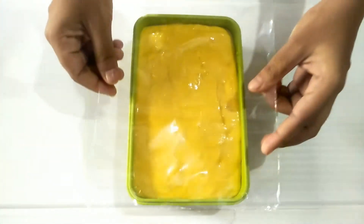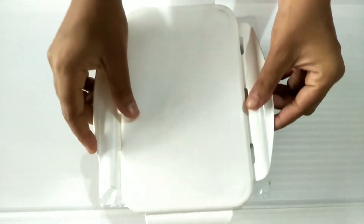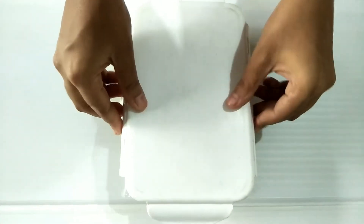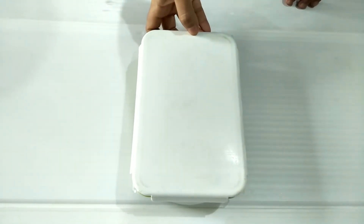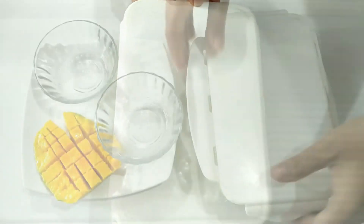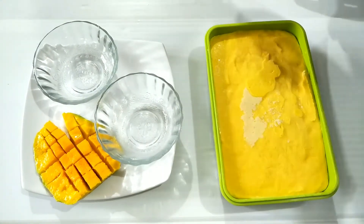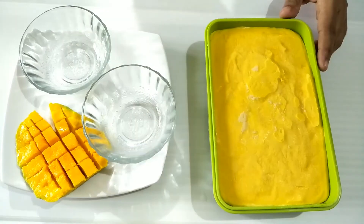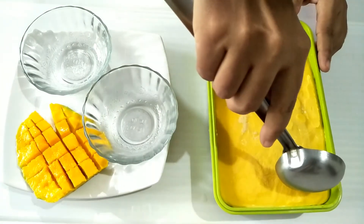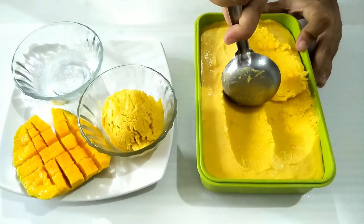We can freeze this for the first time. Then we will get an ice cream. We will freeze it and our ice cream is ready. It is a very good taste of ice cream!